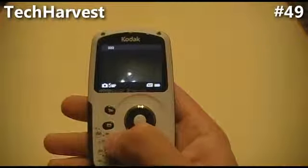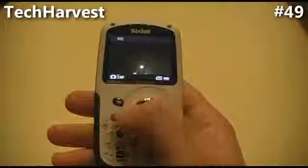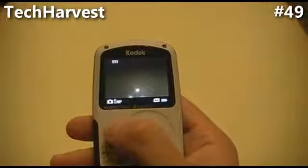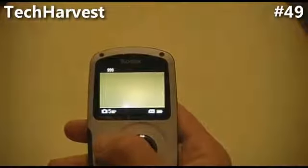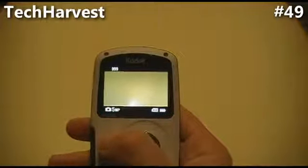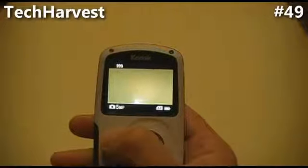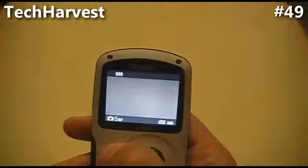The next button up is a trash button, so you can press that if you want to get rid of some pictures. The button next to that is your viewing button, so you can check out any pictures you've taken. And then the final button up here is your camera button, and that will change the mode. There are three modes: regular, sepia, and black and white.